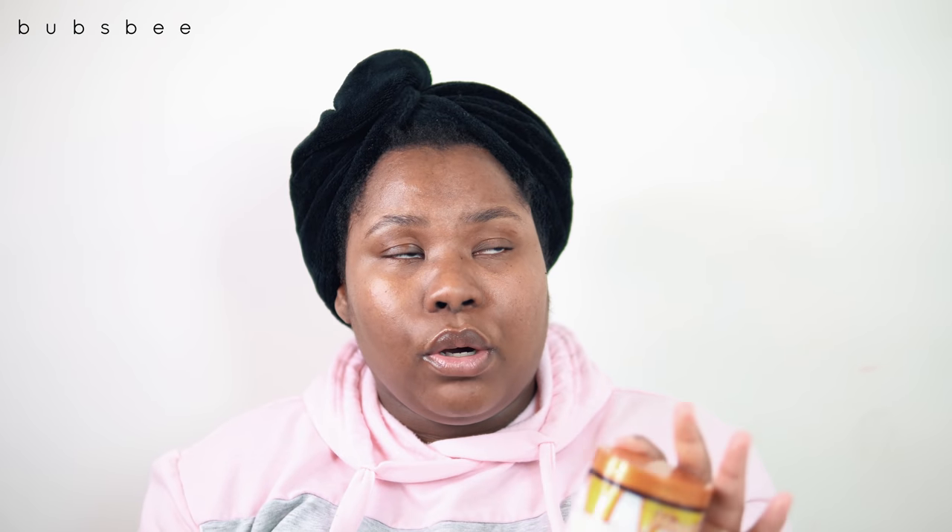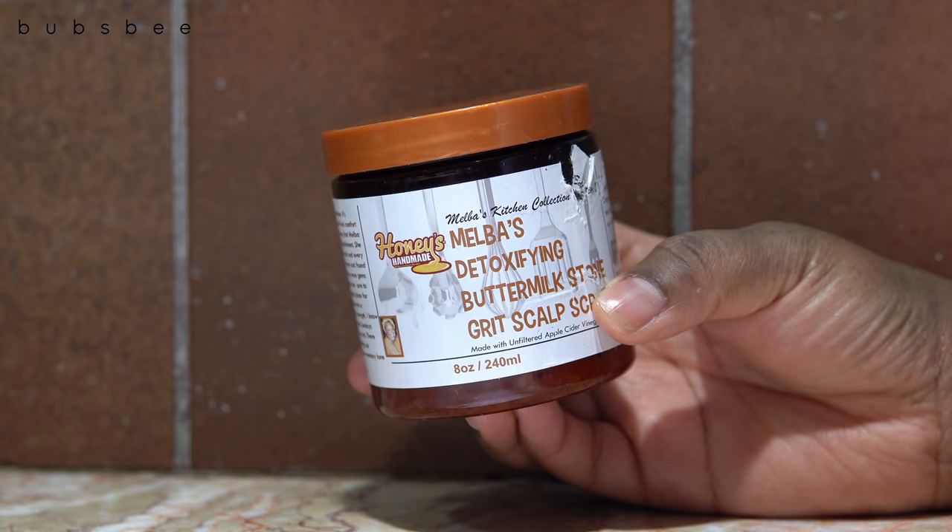Comparing it to the sweet potato low poo co-wash that I love so much, this is very similar. I would say this is a little thicker than that one, but they work pretty much the same. I really enjoyed this — my hair loved it.